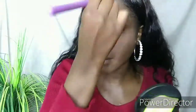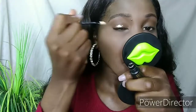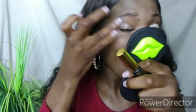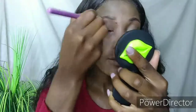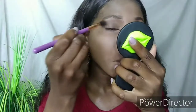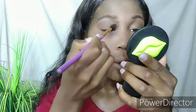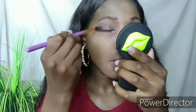For the eyes I will first use an eyeshadow primer. With my ring finger I will thoroughly blend the primer before I use the Sigma tapered blending brush with some neutral brown eyeshadow and place that eyeshadow all over my eyelids.